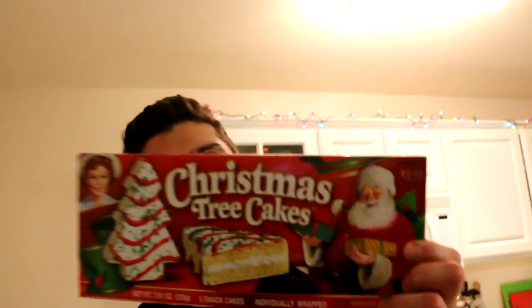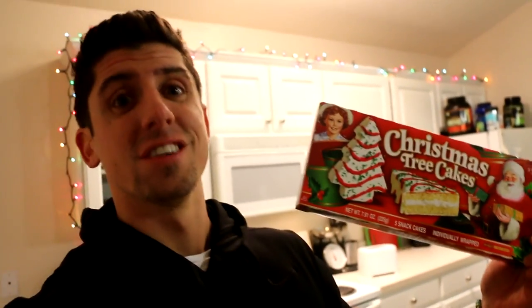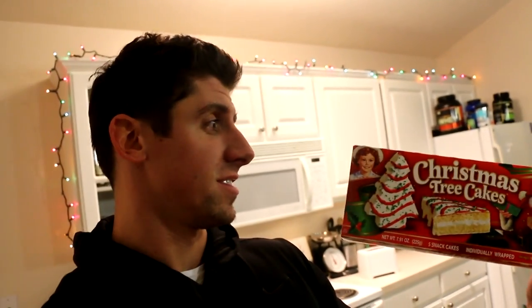I also went to Kroger and got a few things. I realized this episode wasn't very Christmassy, so I needed to do something Christmas-related. I got some Little Debbie Christmas trees — I don't know if you guys have ever had these, but they are delicious, one of my favorites. I'm going to eat some of those for sure.